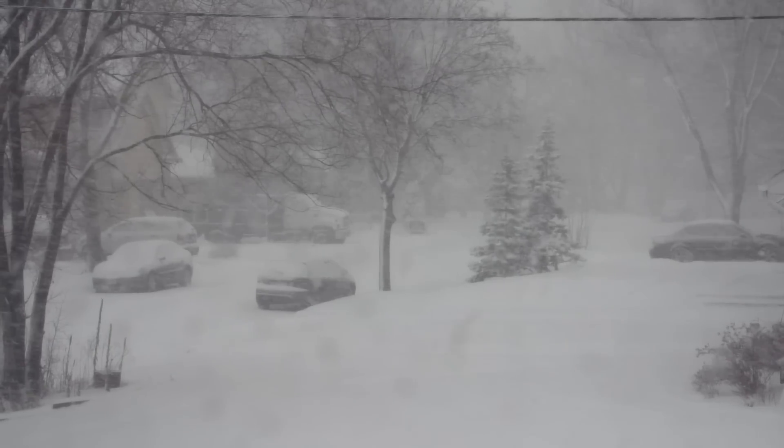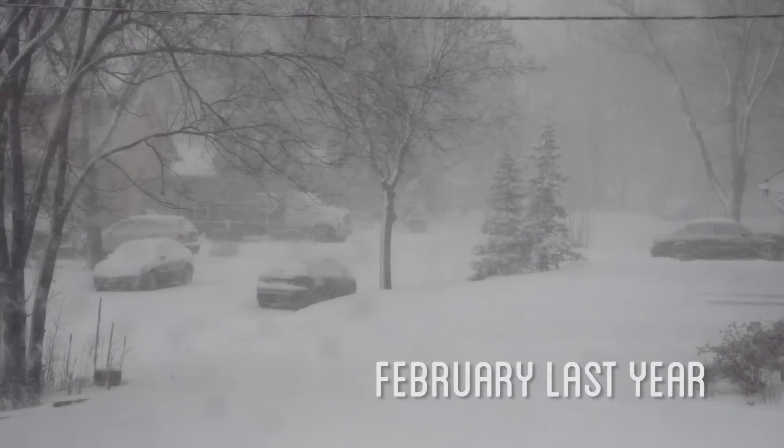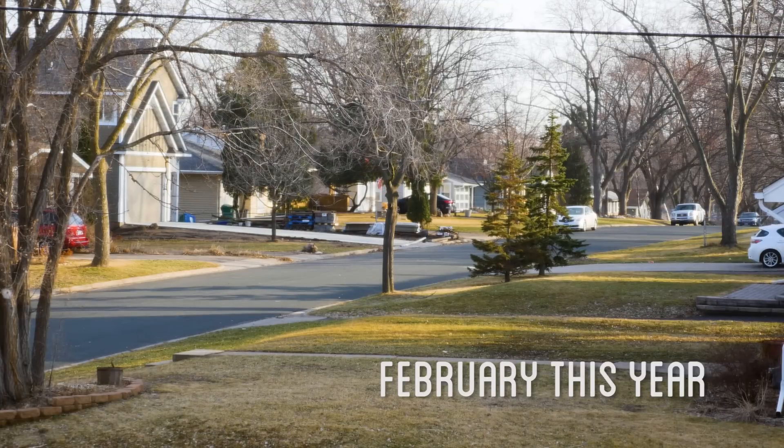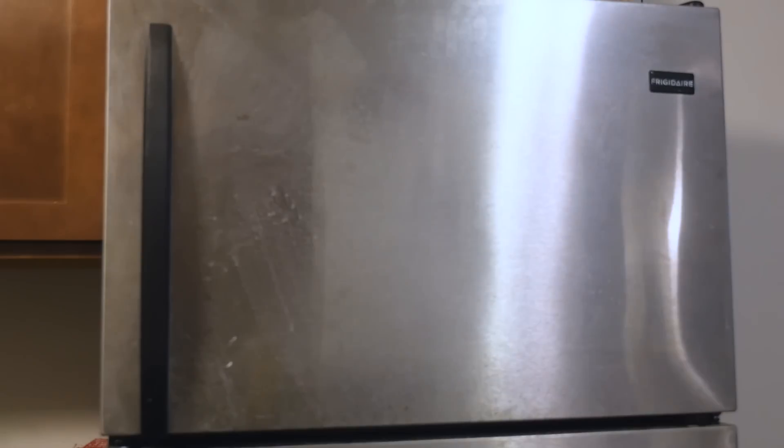Since it's in the middle of winter here in Minnesota, I'm going to use a material that is very plentiful: ice. Or at least it normally would be, except we've been having some unusually warm weather lately, so I'm going to be forced to use my freezer.